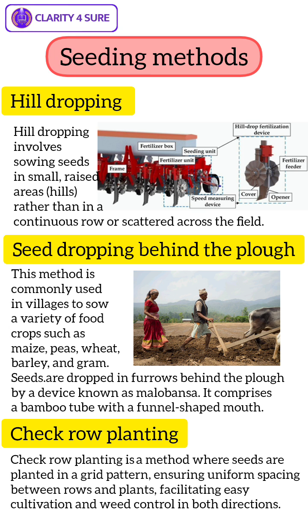The advantages of Hill Dropping are Uniform Spacing. This method promotes uniform plant spacing which can lead to better resource utilization and growth. The distinct hills make weeding easier, as it's easier to target weeds between the hills rather than in a continuous row. Hill Dropping is particularly suitable for crops like Corn, Beans and Squash where individual plants are spaced out.